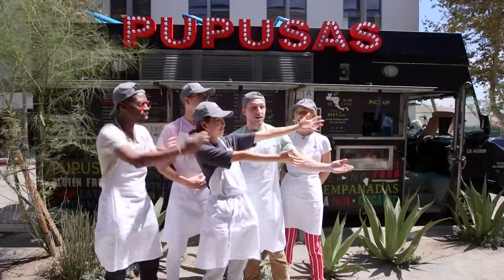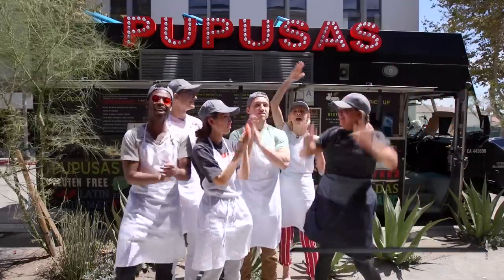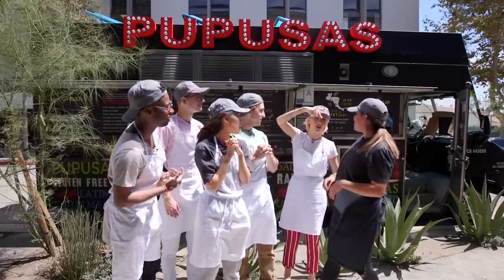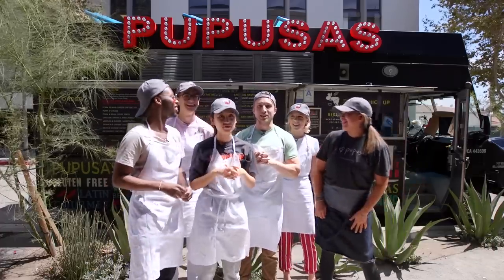Owner and head chef of Vichos. Sorry — Vichos. Vichos — I almost said Vichos. We're all gonna mispronounce it at some point because we can't say words.